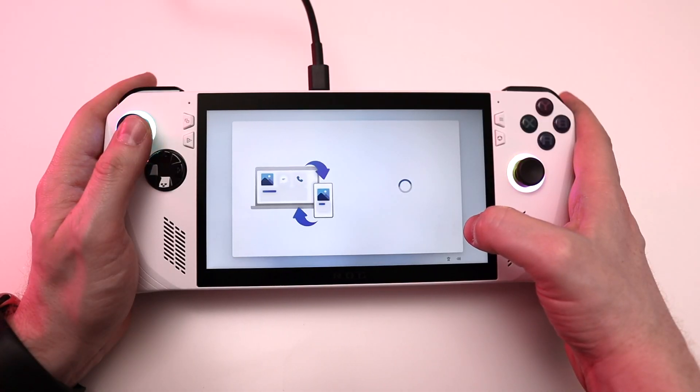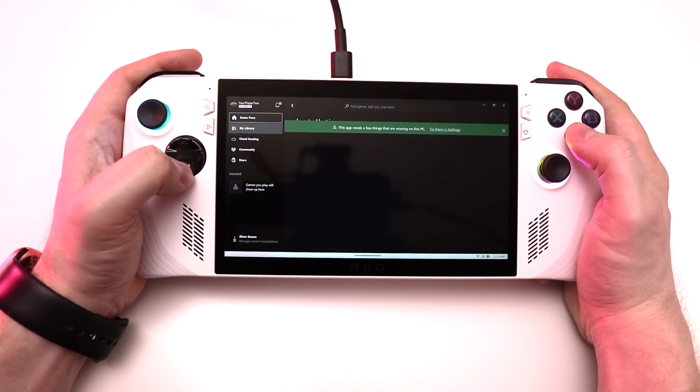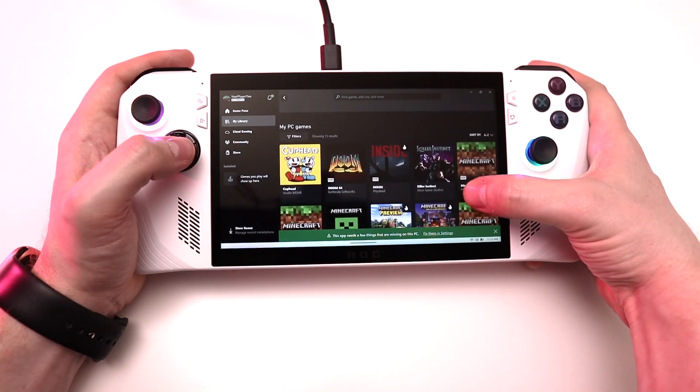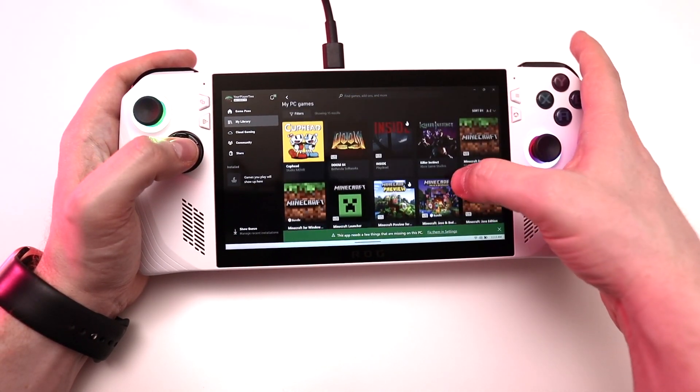When you get the Ally, the first thing you'll have to do is plug in the AC adapter and set up Windows. If you watched my impressions video, you know that setup process was not exactly smooth — I had weird issues with the on-screen keyboard not appearing, problems with the fingerprint reader, and scary-looking error messages where Armory Crate randomly crashed. However, some of those issues probably could have been avoided if I had treated the Ally more like the Windows PC that it is.